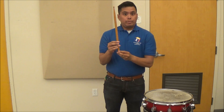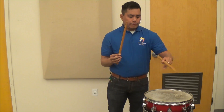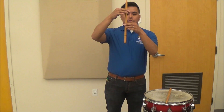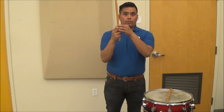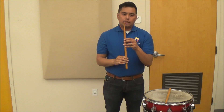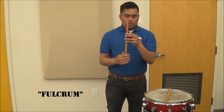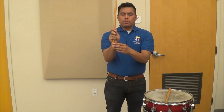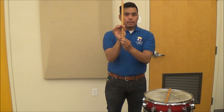Now, when you grip your snare drum stick, you want to think about cutting the stick into thirds, and you want to grip it on the lower third. Where your hands make contact with the stick is called the fulcrum. Your fulcrum exists between your thumb and your index finger. You want to grip the stick between your thumb and your first and second knuckle on your index finger.